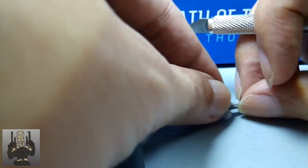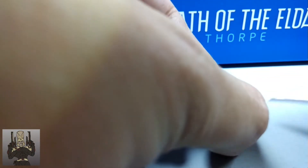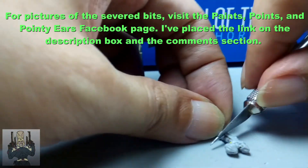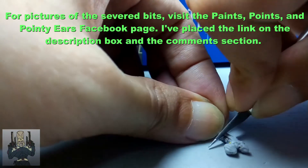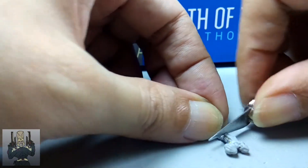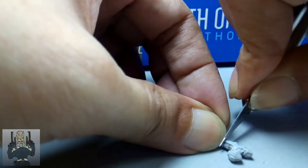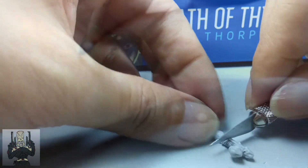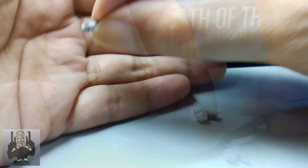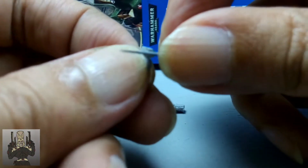I proceeded to cut the barrel with a part of the main stock attached to it. Be careful as the bit might fly off — ensure it doesn't. With the part cut, I then tidied up the edge that was going to connect it to the Shuriken Catapult of the Eldar Guardian.